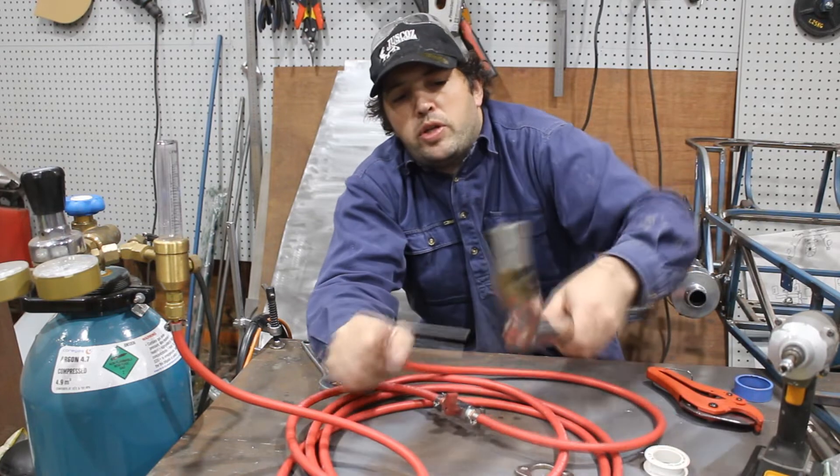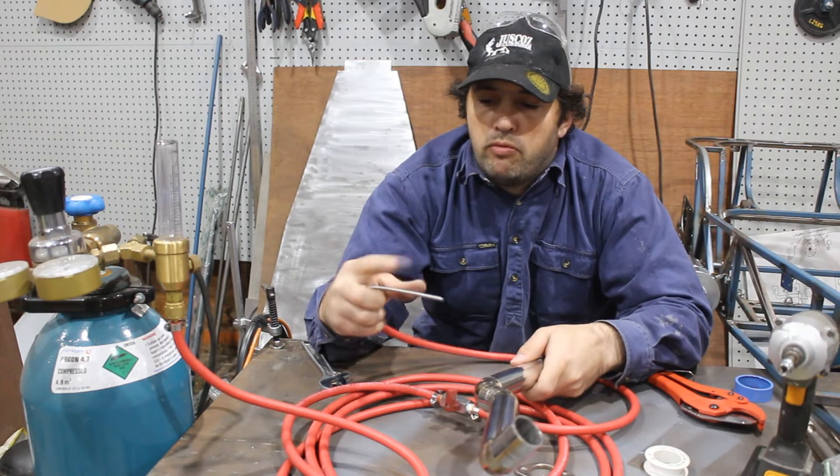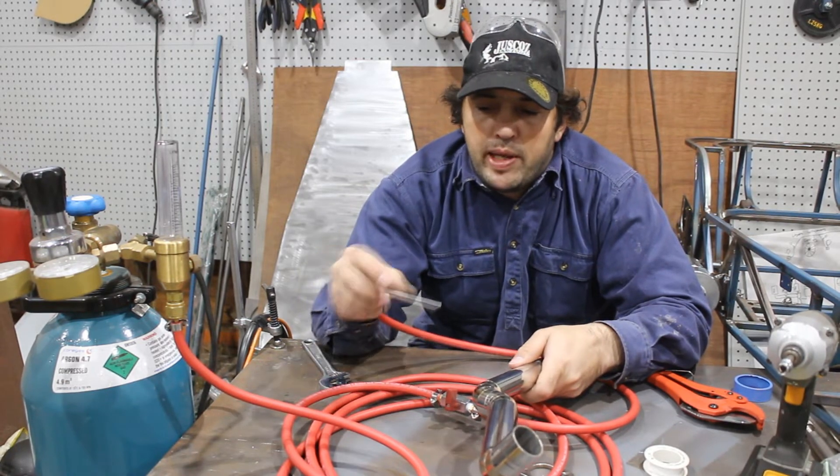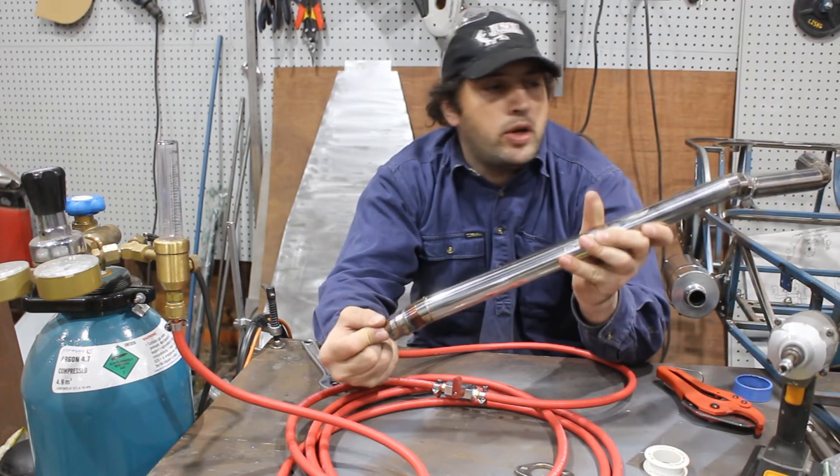When I want to back purge, I'll just wrap a bunch of aluminium foil around this stainless pipe here, jam it in the end, and start back purging.